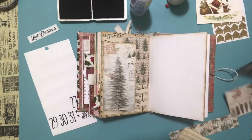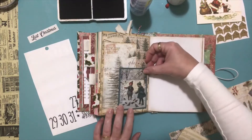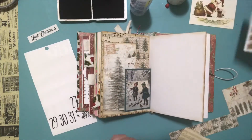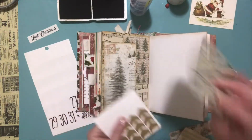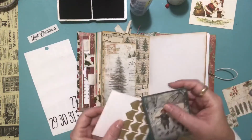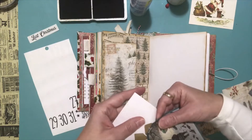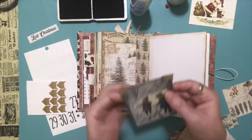Then I thought I would take this little card and put it right there so it kind of goes with that color theme. We'll make this a journaling card, so I'm going to cover the back up with something. Sorry for the terrible light in here.